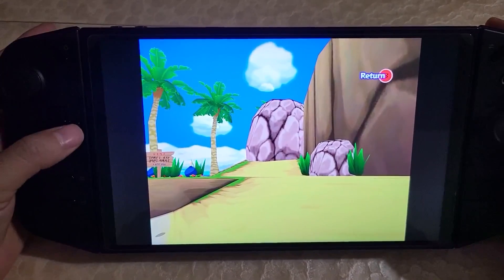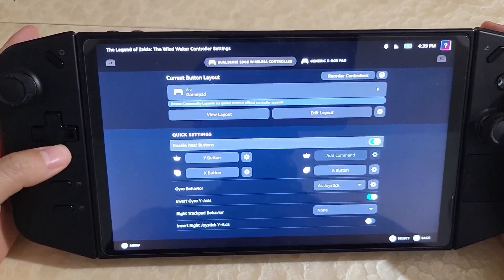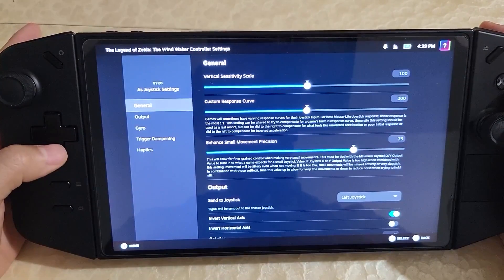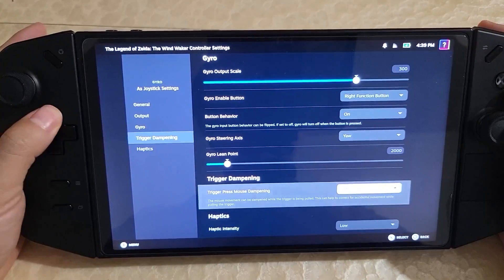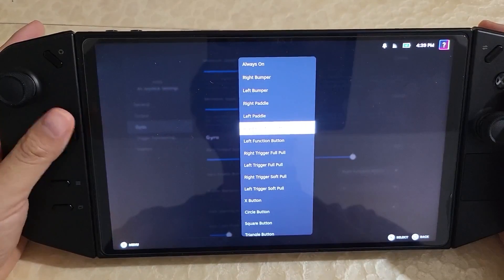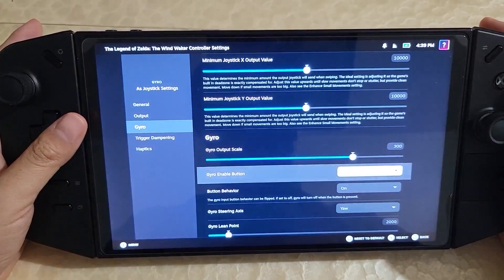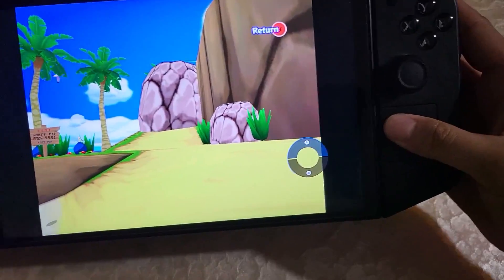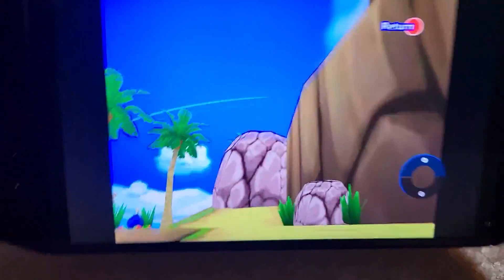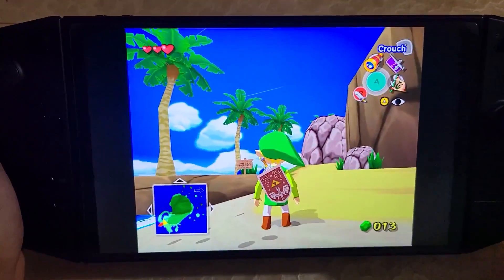I can just remap the gyro on the fly. So if I go into the controller settings, I have the gyro as a joystick. Let's say I want to change that to the touchpad — go here and down to change the right function button to the touchpad. So if I hold the touchpad, now the gyro is enabled. The radial button is still mapped, so I'll have to disable that. But you could also use the touchpad to activate and deactivate gyro.